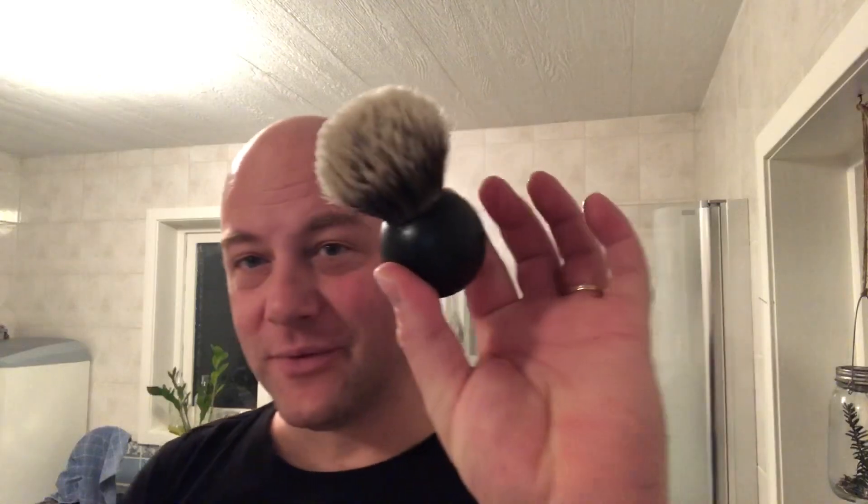The only downside is you can't really put it down so it stands up because it folds over. But what I do when I shave with it — I load from the jar and just put it there. Usually that's fine, so it's not a problem. Really cool. Nina, the maker, sells these on her website, and you can find them at other locations as well.